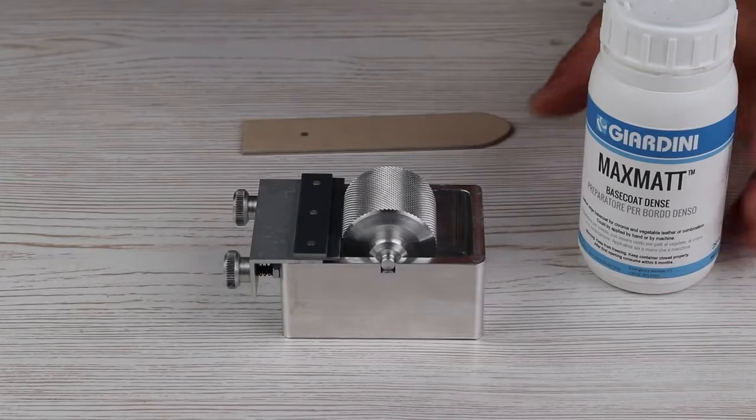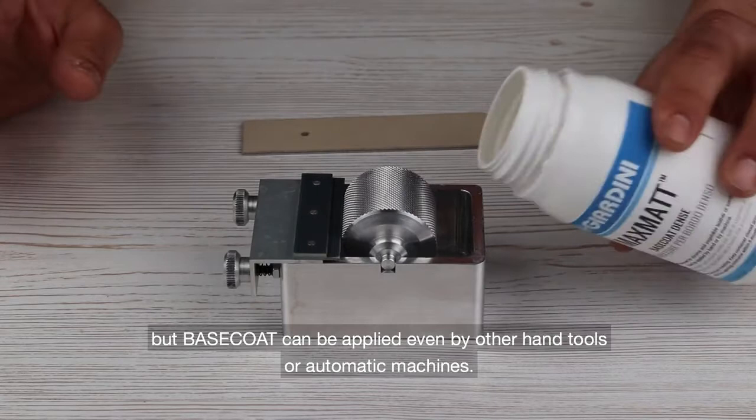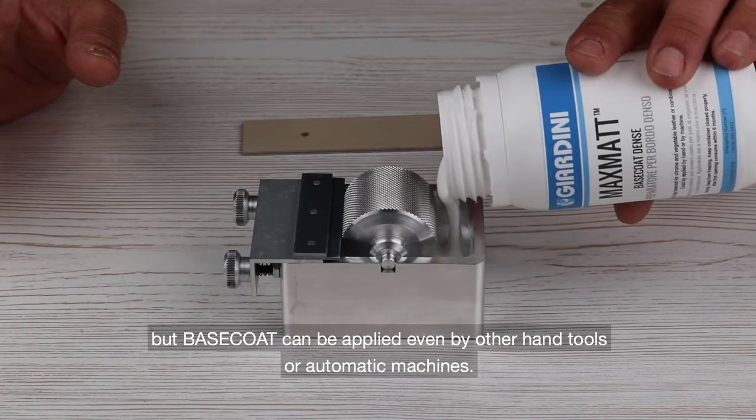The first step consists in leather edge preparation by a base coat. For this demonstration I'm proceeding with a roller die tool, but the base coat can be applied even by other hand tools or automatic machines.